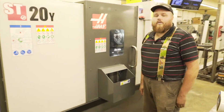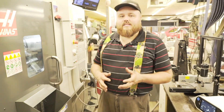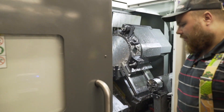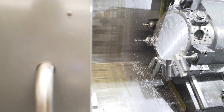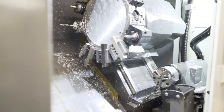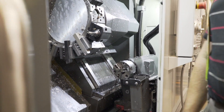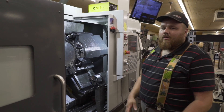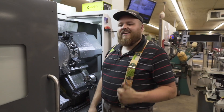Next is our ST20Y. This is a Y-axis lathe. It has the sub spindle. We ran some parts on it earlier. We can use this to bar feed, do second operations, things like that. It has all the live tooling, and I bought a lot of extra live tool holders when I bought the machine. I wasn't much of a lathe person, so the more mill features on it the better.